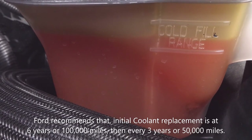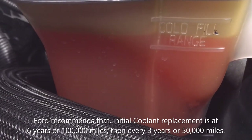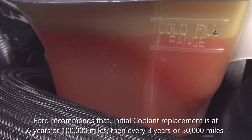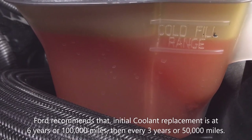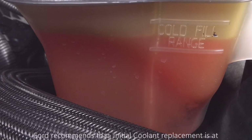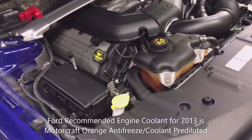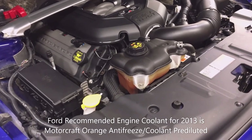The coolant protection level or coolant concentration should be a minimum of 50%. Be careful — do not add coolant when the engine is hot or you'll easily get burned. The coolant system is under pressure; hot liquid can shoot out of the cap and burn you. I don't recommend that you mix coolants of different colors and types — make sure you use the correct coolant that Ford recommends in your owner's manual.